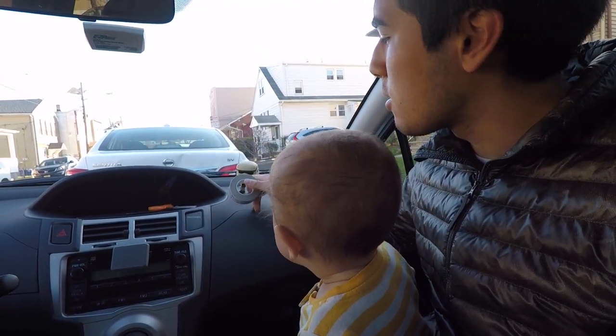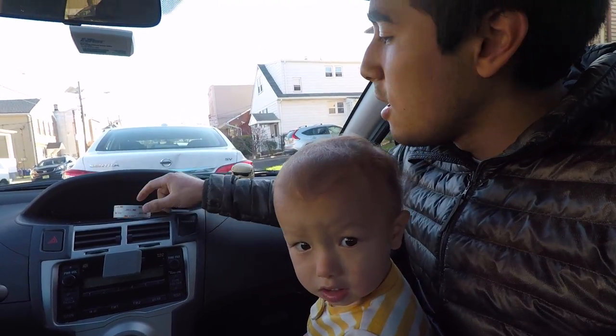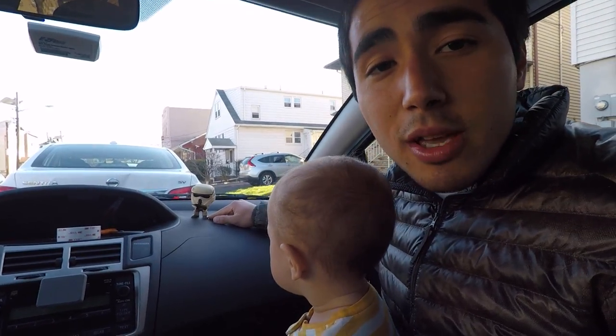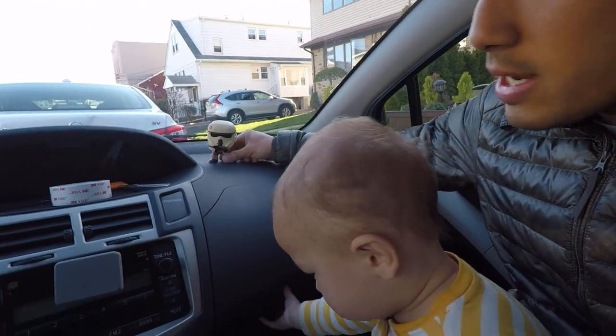I've tried so many other things to do this with, but this is the one that finally worked. I tried hot glue. I didn't try super glue because I don't want to adhere to the dash. Anyway, we'll see how this comes off. Hopefully it comes off good — let's try it out.